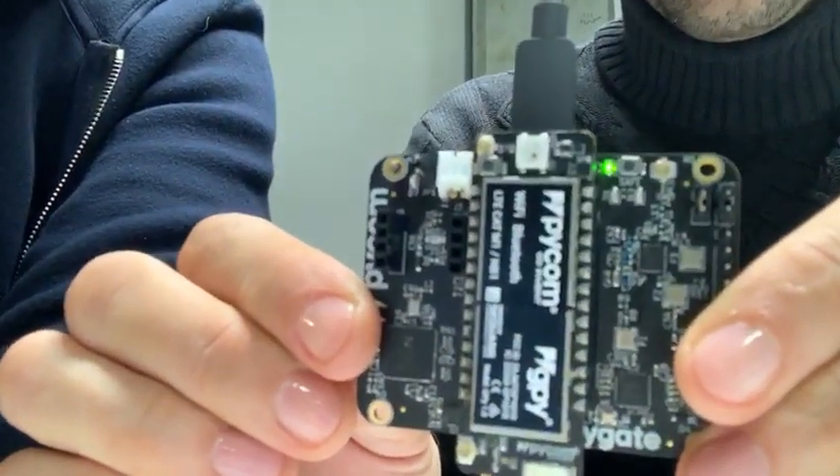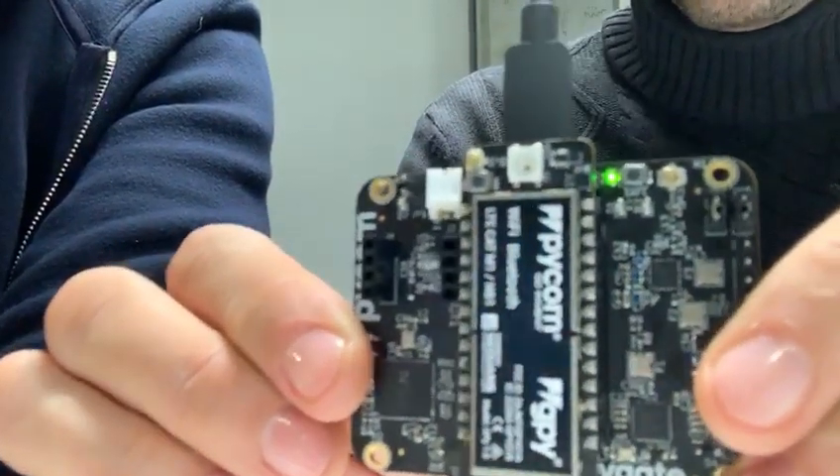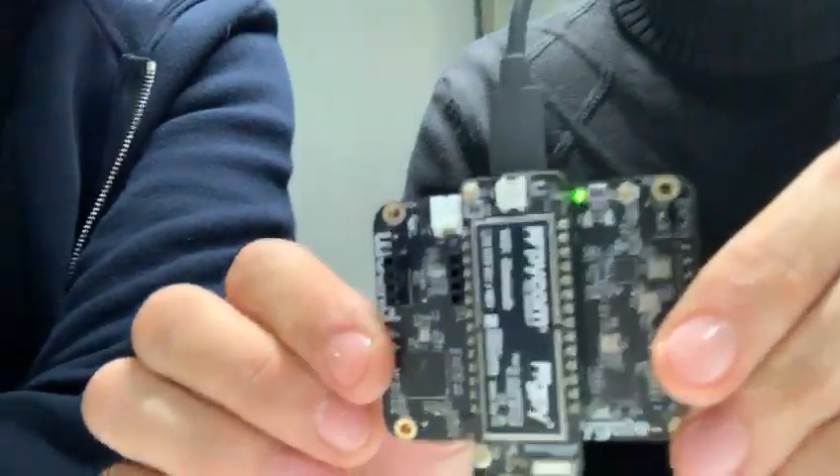That's amazing. A bit of insight into our plans, and that will be available in about 8 weeks for deliveries. See you soon. Bye, nice to see you. Bye-bye.